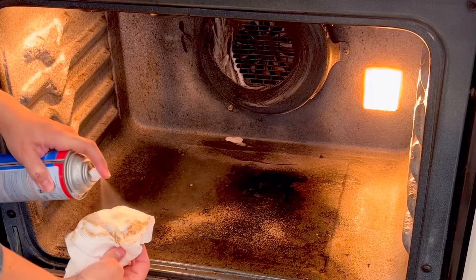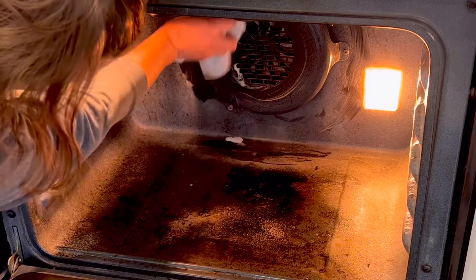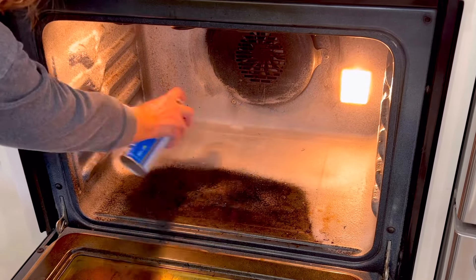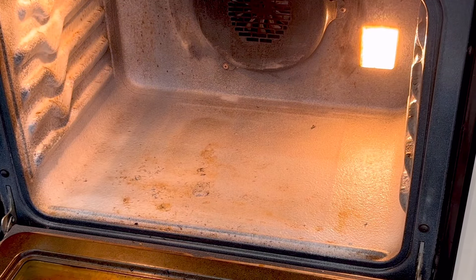I want to point out here that I did not spray that into my convection oven fan — I sprayed it onto a paper towel and then wiped the front of that fan off. I don't want to get that spray inside the fan because I don't want to have to take that fan apart to wipe the spray away.